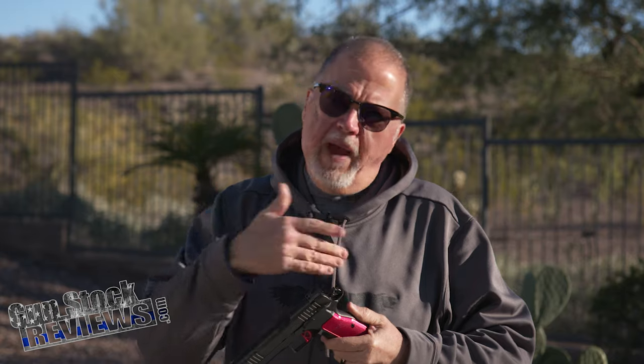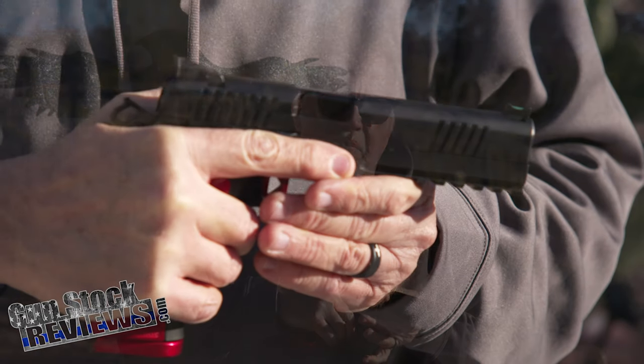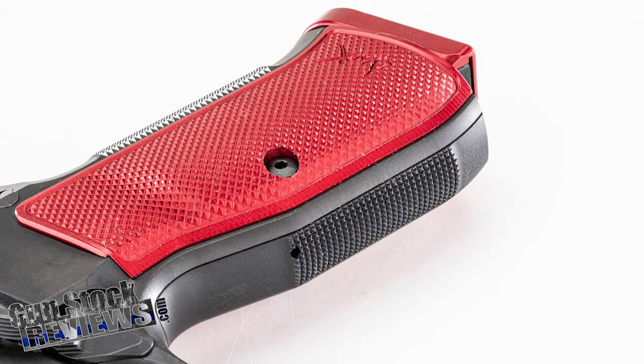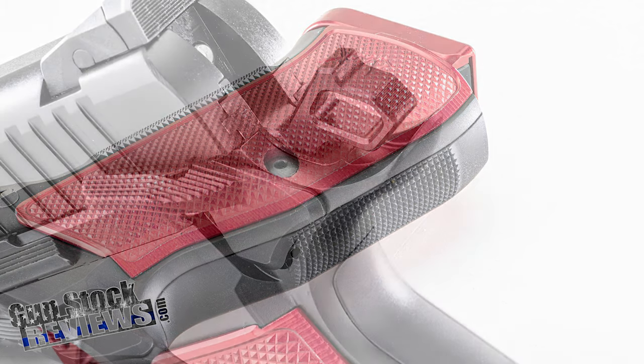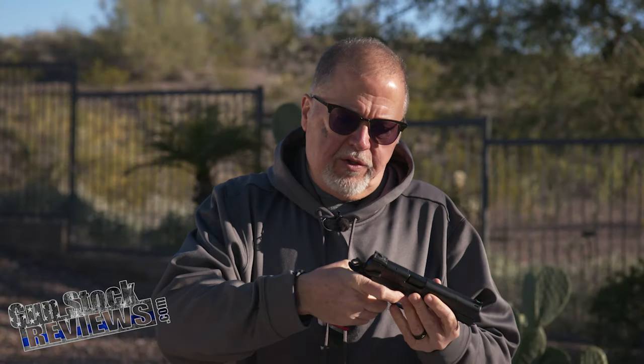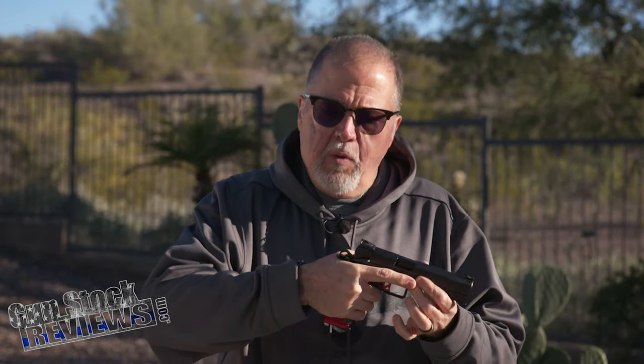Let's talk about it from front to back, first of all the ergonomics. The CZ-75 ergonomics are just about the best ergonomics in the business. It fits my hand like a glove. Front rear checkering. Has a beavertail in the back, which is great — similar to a nice 1911 beavertail — and it just fits my hand perfectly well. Protects the web of your hand from hammer bite.